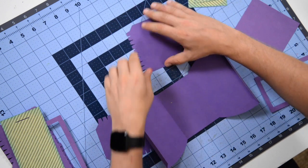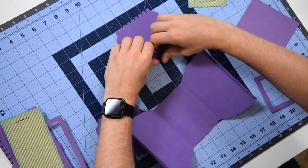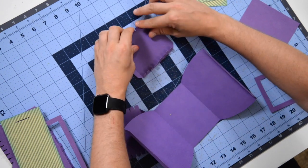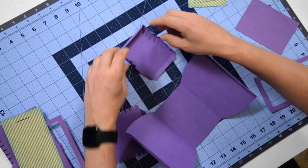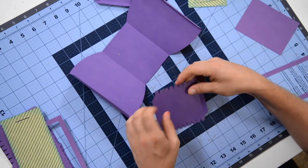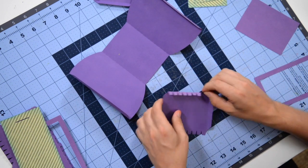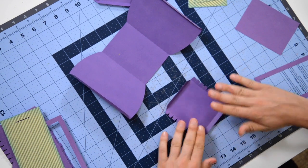Before we do anything else, we're going to take these pieces and fold all these teeth over — we're going to need to do that anyway, so let's just fold everything. You can do the same thing with this piece here, just fold all the teeth over, fold all the tabs over, and get that ready.